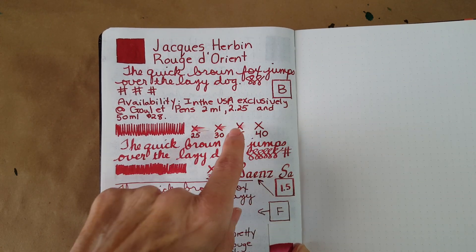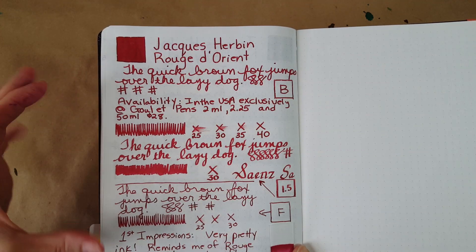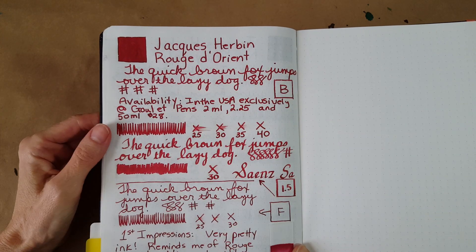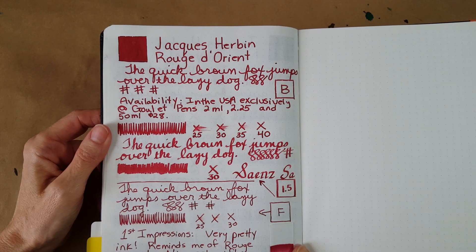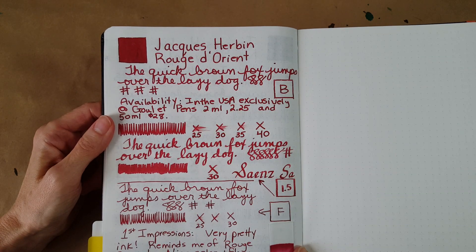$2.25 is the cost for a sample, and 50ml is $28, but they also have a little sample set that I think is right around $20. You'll find that through the links to their website that I provide.